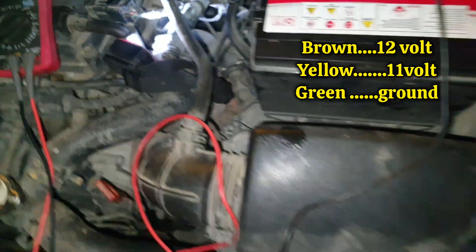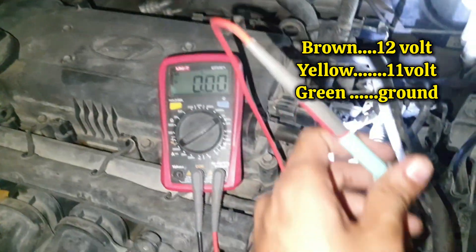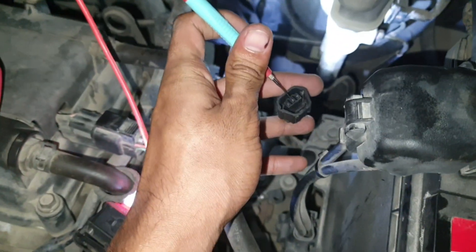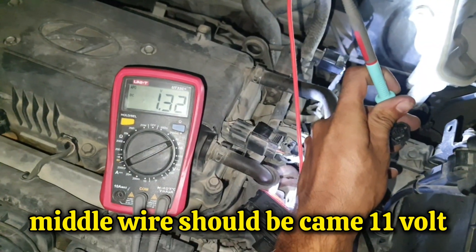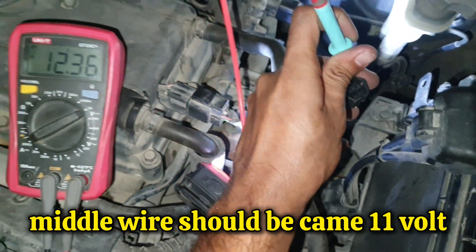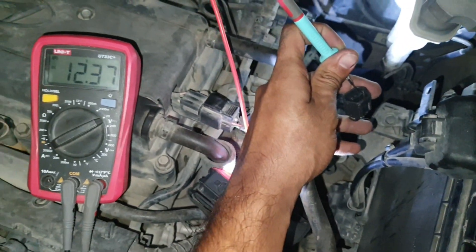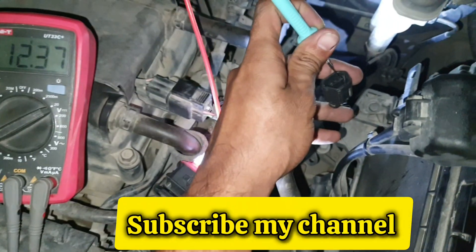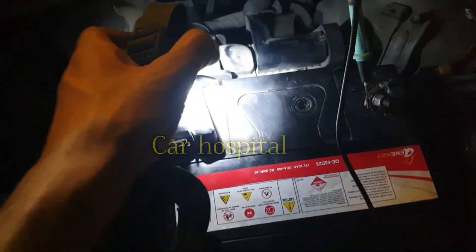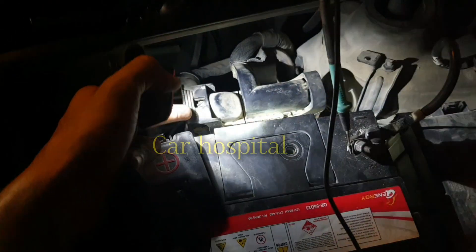I'll show you the scheme. On the middle wire you can see 1.3 volts. Then the brown wire has 12 volt battery voltage. So I check with the ECM — 3 wires are coming into this connector.